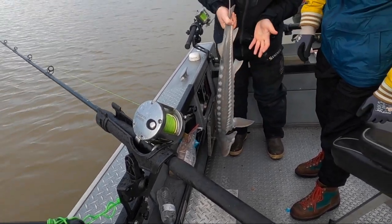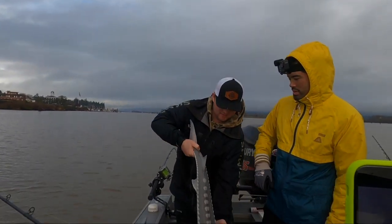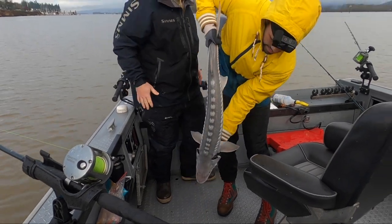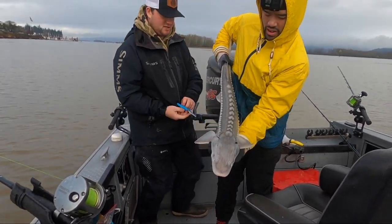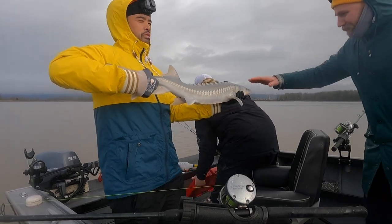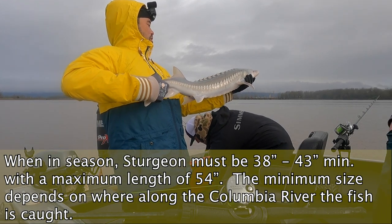You got gloves on, so you should be good. Hold them like that by the tail, and then put your hand flat and hold them just like that. Look at the size. That's a nice fish. Really nice fish. While you're doing that, I'm going to cut this piece of line out of his mouth. He's about seven feet — about 17 inches. He's got the tape measure after all.